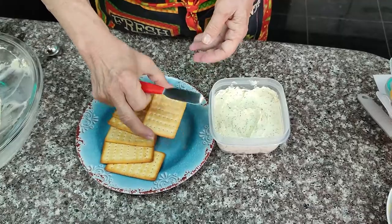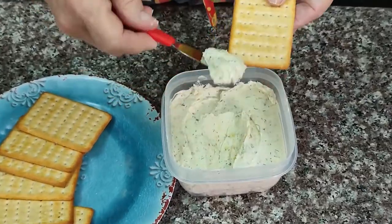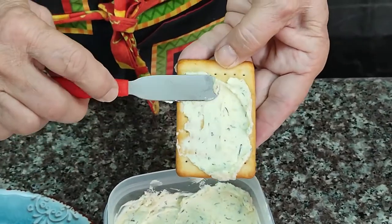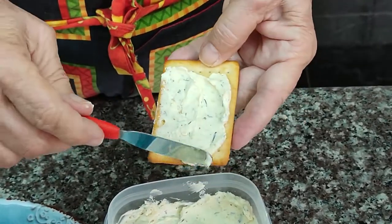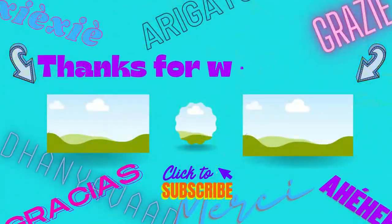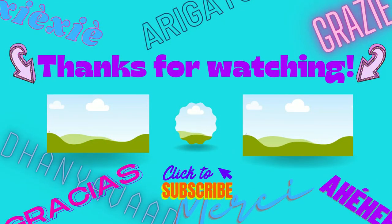I have the recipe down below in the description as well as a link so that you can print it out. And while you're there, take a moment to subscribe and click on that notification bell so that you don't miss our next recipe. We'll be back again next week, and I'll see you then.